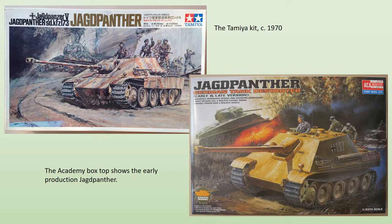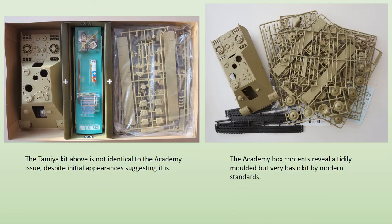There has been some debate in the modelling community as to whether the Academy kit is a straight reissue of the old Tamiya one or completely new in its own right. Being in the lucky position of having both kits, I can say the truth lies somewhere in the middle. The Tamiya has simplified individual track links that are over-scale, requiring the drive sprocket to have an inaccurate number of teeth. Academy corrects this by providing thinner and more accurate vinyl track with the correct number of teeth on the drive sprocket.